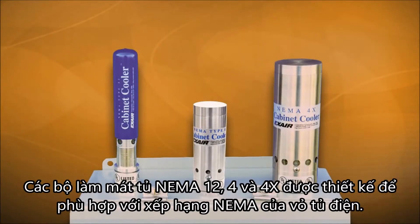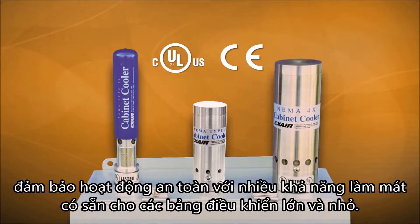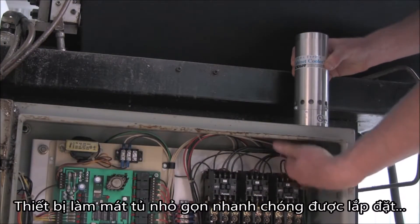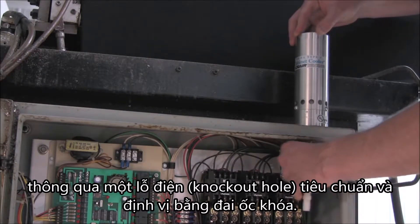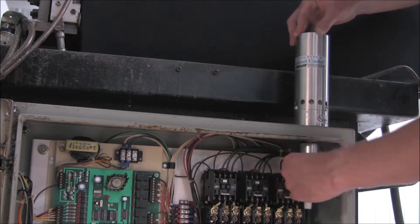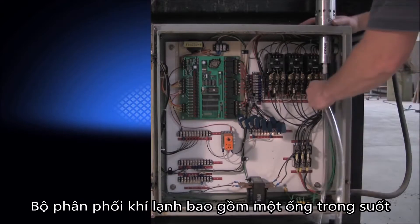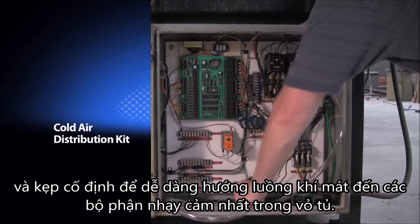NEMA 12, 4, and 4X cabinet coolers have been designed to match the NEMA rating of the electrical enclosure. They are UL listed and CE compliant to assure safe operation, and are available in many cooling capacities for large and small control panels. The compact cabinet cooler is quickly installed through a standard electrical knockout hole and held in place with the supplied lock nut. The cold air distribution kit consists of clear tubing and adhesive clips that make it easy to direct the cold air to the most sensitive components in the enclosure.